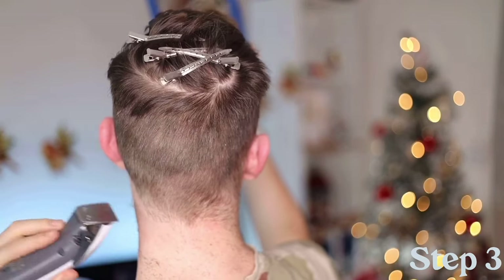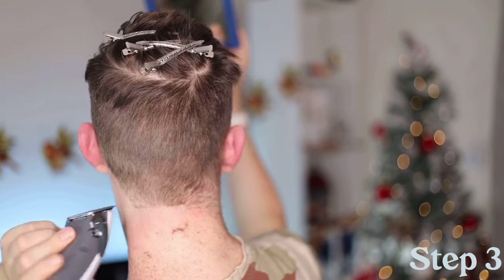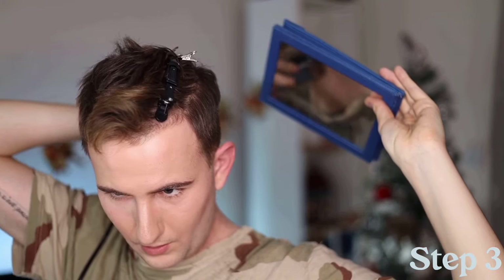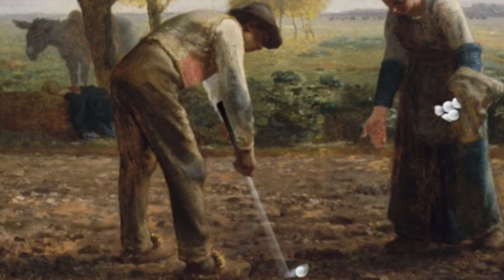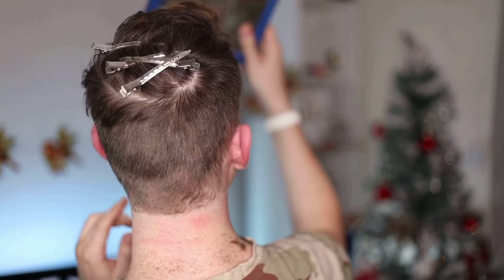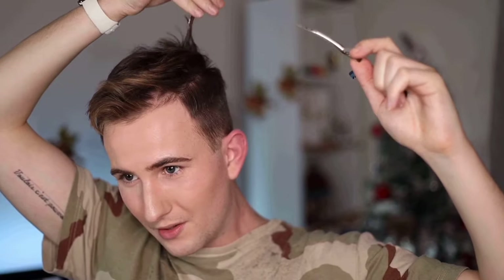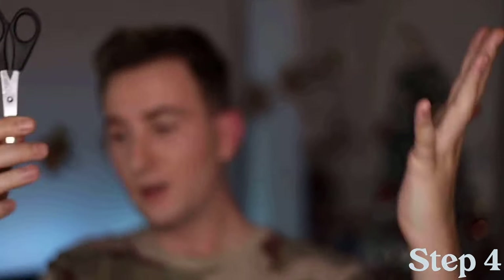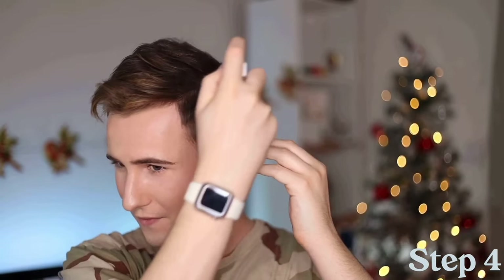Depending how you have your sideburns, leave it like that. Yeah I'm happy with that. So this is the final section — step one is sectioning, step two is going all around, step three is the tidy up, and this is step four. These are the scissors that come with it — they're totally fine, they coat every bit of hair.